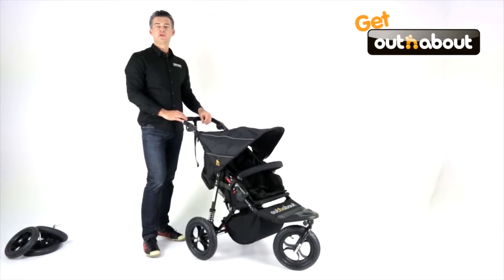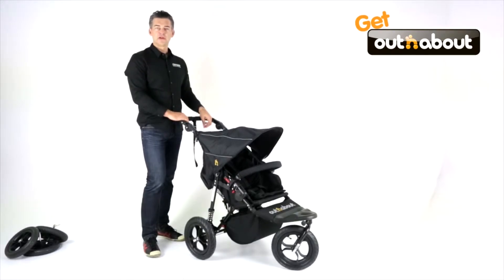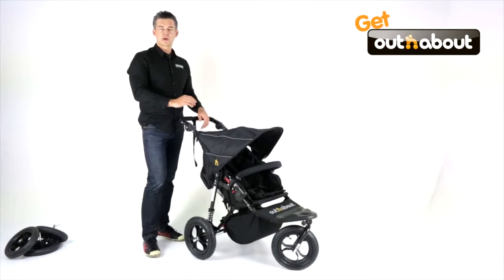Hi everyone, today I'd like to introduce you to a new brand in Australia called Out & About. The model I've got today is called the Nipper. Out & About is an English brand — it's been around over 10 years and is very well respected in England. Check out outandabout.com and also Google Out & About Strollers UK reviews, and you'll find that all the models win loads of awards, normally in the top couple of strollers in their class each year, which is fantastic.